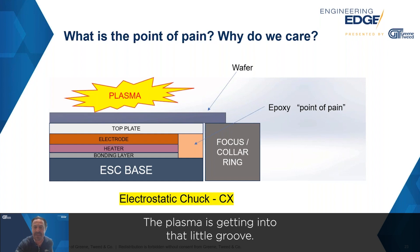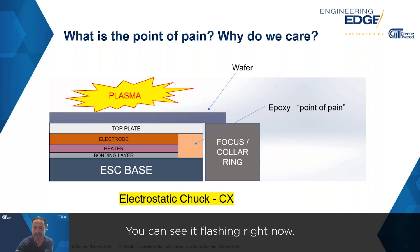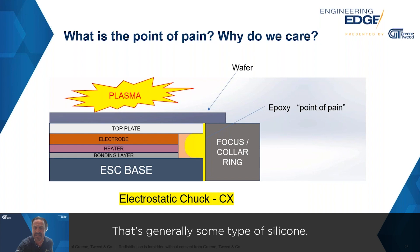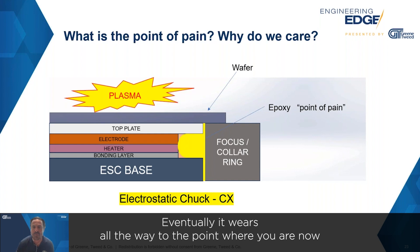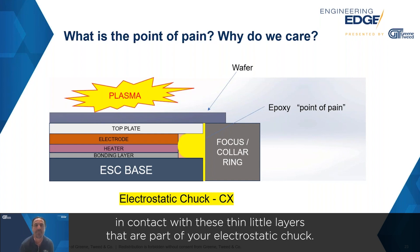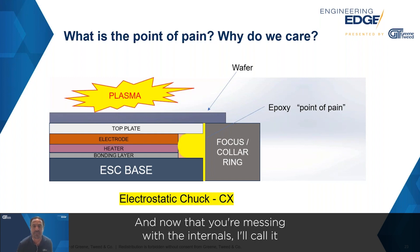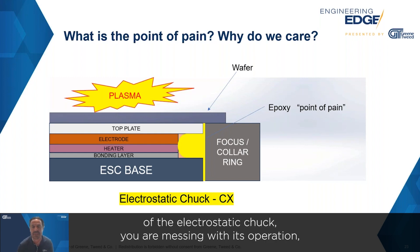Here's what's happening: the plasma is getting into that little groove, into that gap — you can see it flashing right now. Eventually it just wears away and eats away at this epoxy, which is generally some type of silicone and is not very chemically resistant. Eventually it wears all the way to the point where you are now in contact with the thin little layers that are part of your electrostatic chuck, and now you are messing with the operation of the electrostatic chuck.